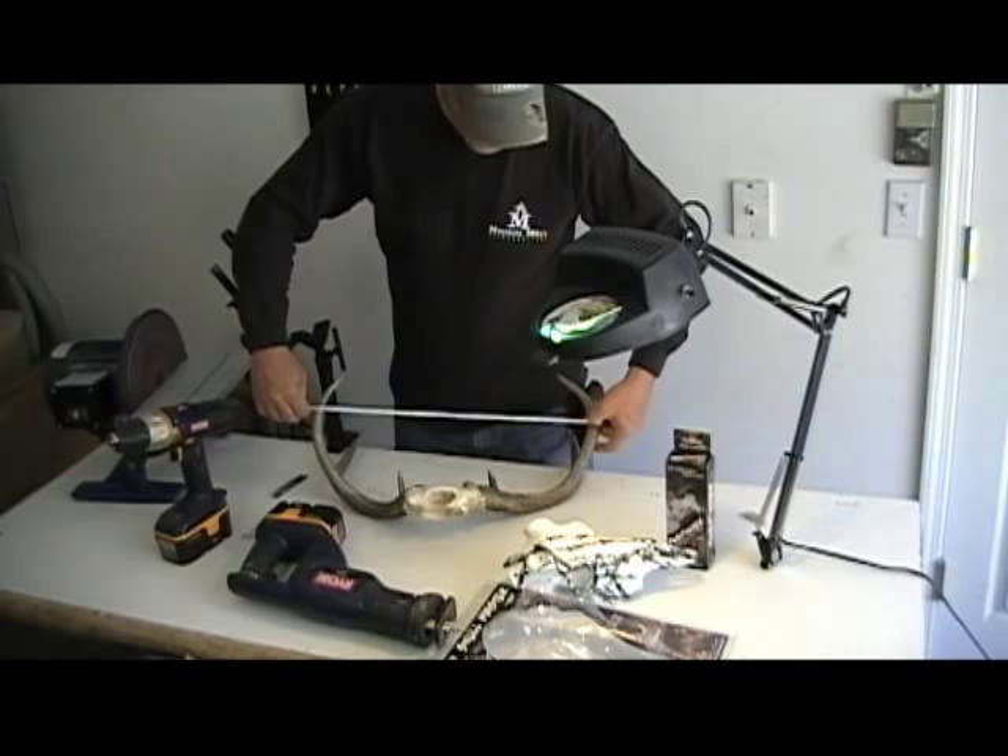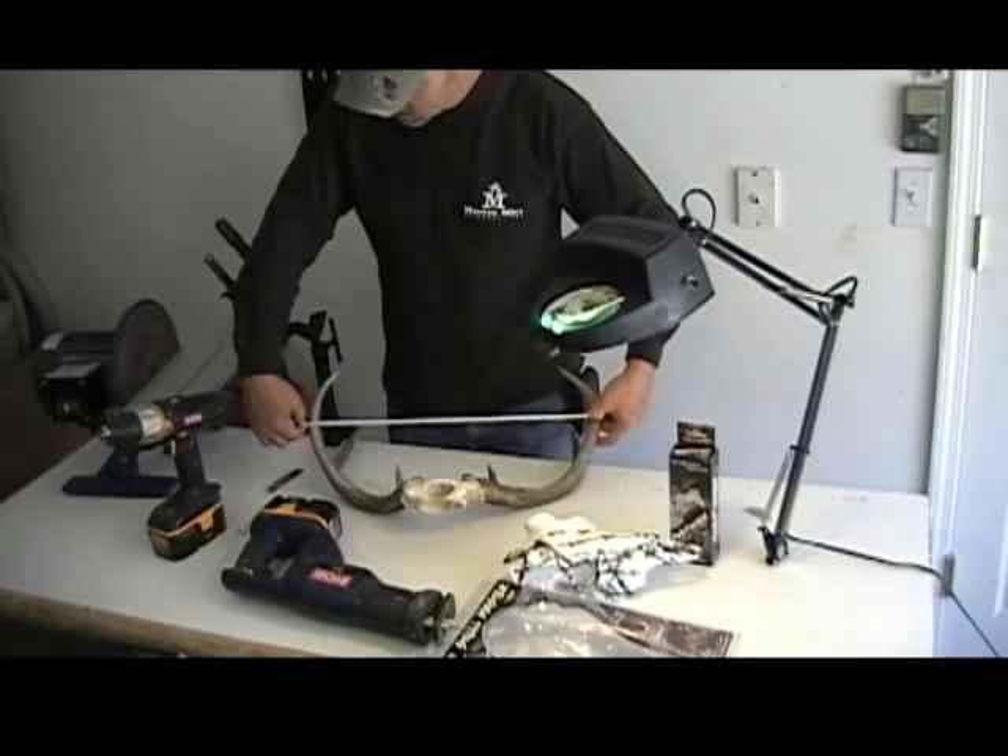We've got our set of antlers here. We're going to measure them ahead of time. We're going to use the main beam right at 20 inches wide. So we're going to go ahead and cut these off and make sure they're 20 inches once they get on the Skullmaster.